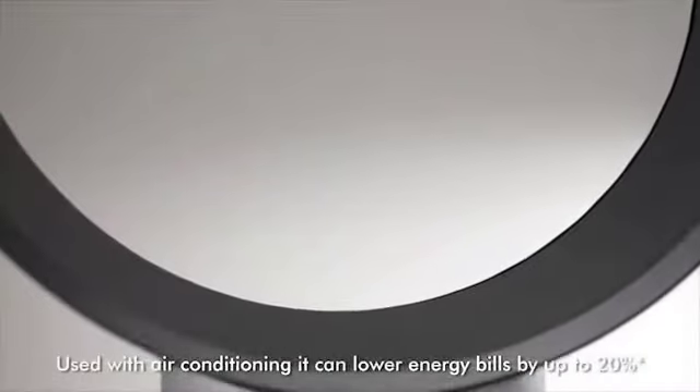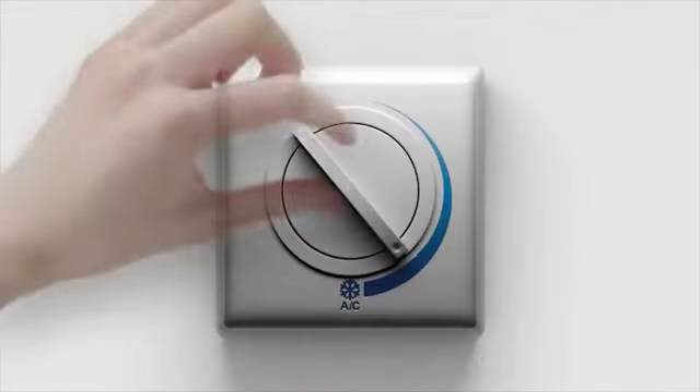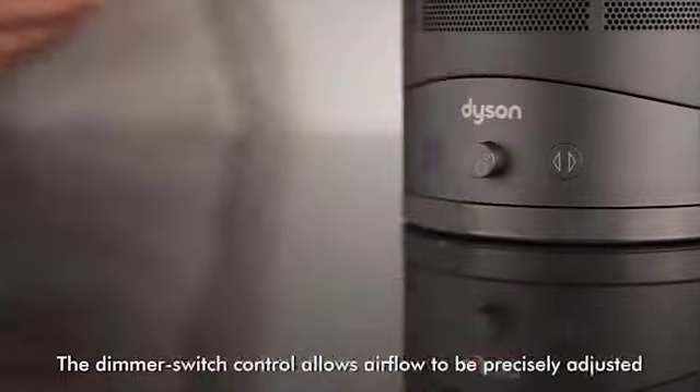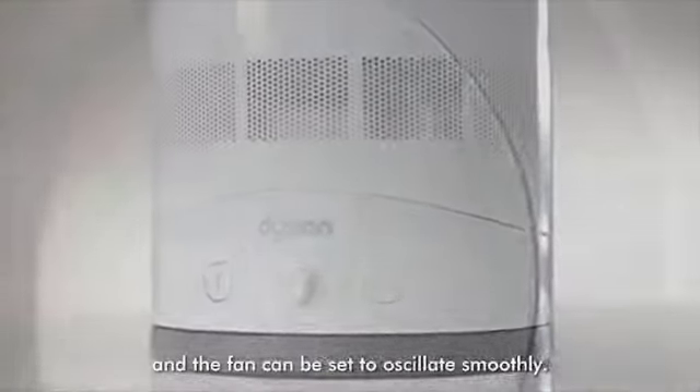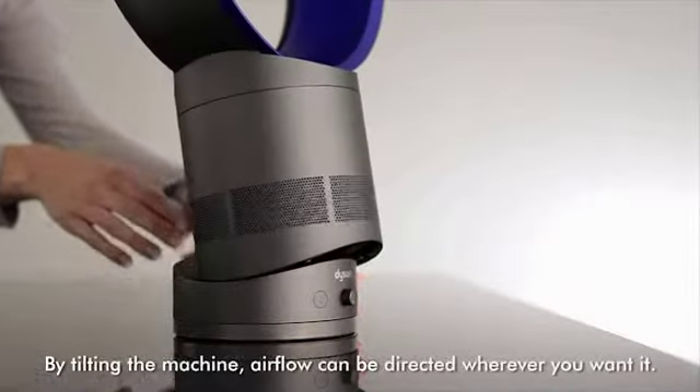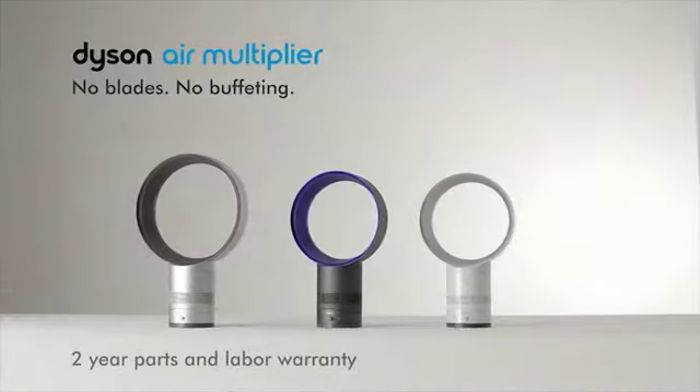When used with air conditioning, it can lower energy bills by up to 20%. The dimmer switch control allows airflow to be precisely adjusted, and the fan can be set to oscillate smoothly. By tilting the machine, airflow can be directed wherever you want it.